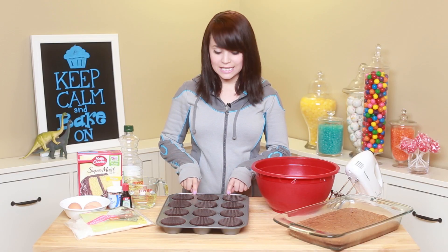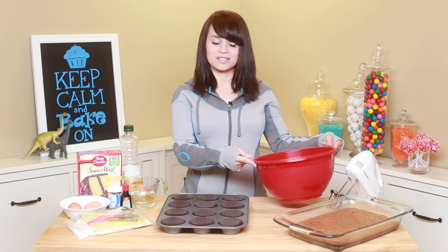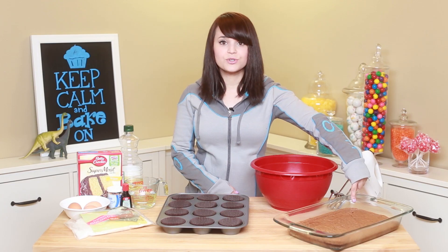You'll also need a cupcake baking pan — I've lined it with little paper liners — 1 big mixing bowl, and I've pre-made some brownies. Just use whatever is your favorite brownie recipe.